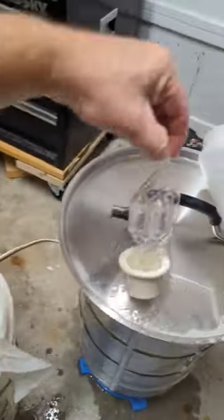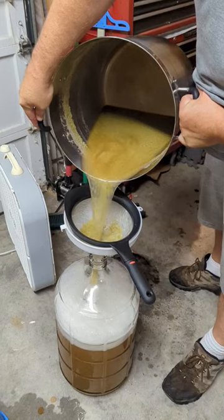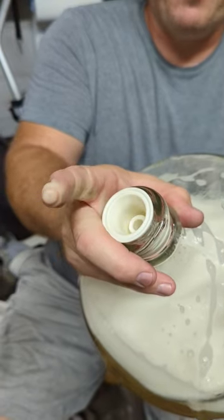Sanitize all these items. Cool it. Add ice. Slow pour. Add yeast. Shake it. Burp it. Leave it.